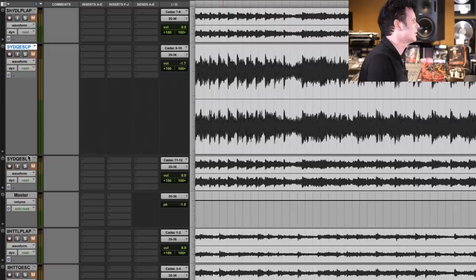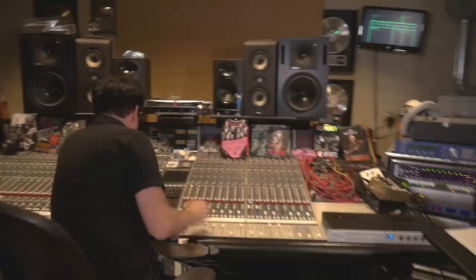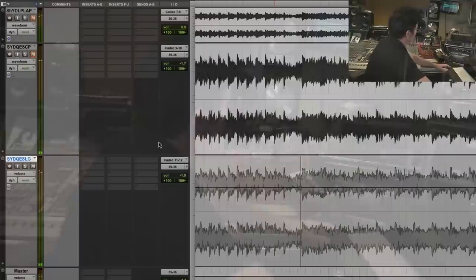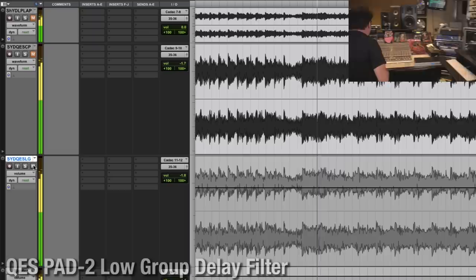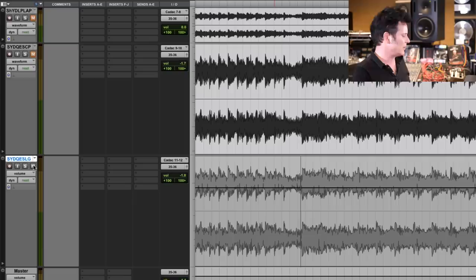Just out of interest, I'm going to listen to the other mode, which is called the low group delay. It's pretty remarkable. I think I'm hearing what's going on here. I have absolutely no understanding of how clever this is and what he's doing here, but the low end seems to be just a little bit tighter and more focused. It just seems to be on the low group delay — just a little tighter and more focused.